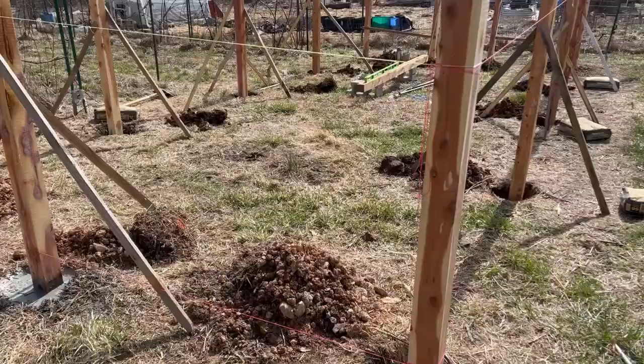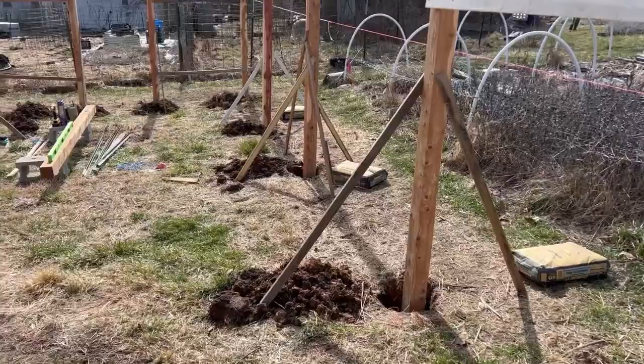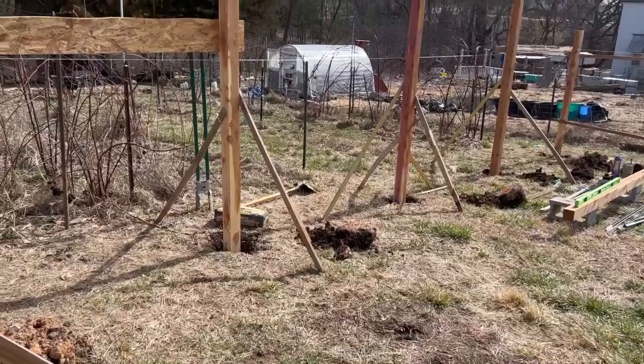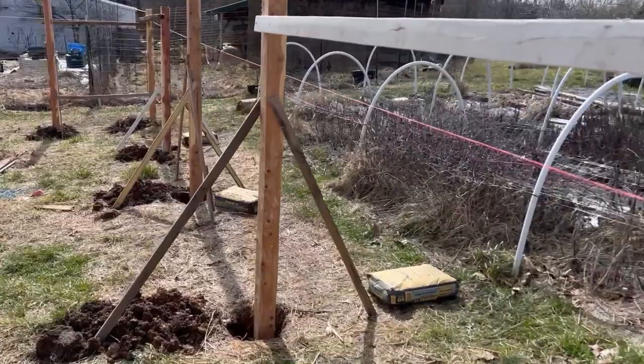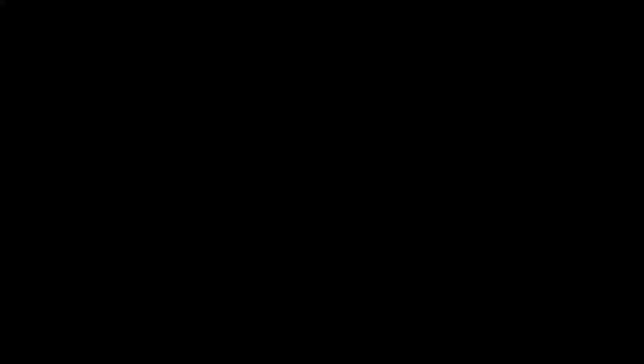Welcome to day three of Greenhouse Build 2023. We have all of the posts in the ground. I did not get footage of doing this due to a technical malfunction, but we've dug the last six posts — they are stood up and firmed into the ground either with legs or with braces to already established posts. We are currently laying out the concrete bags by each post and are about to set concrete, and then we will have all the posts set.